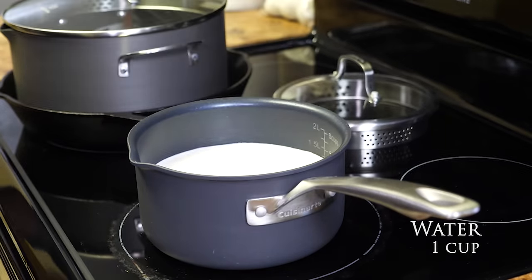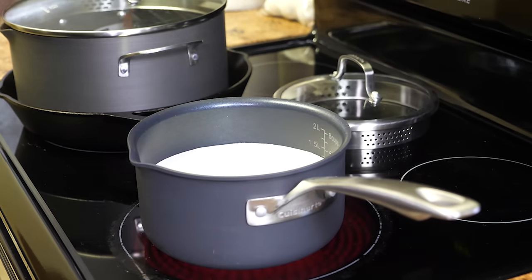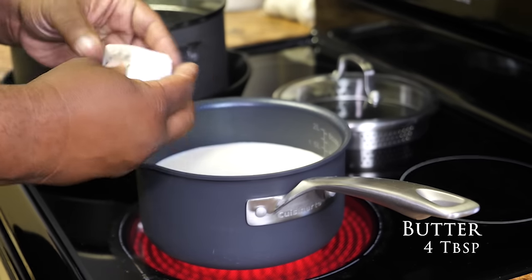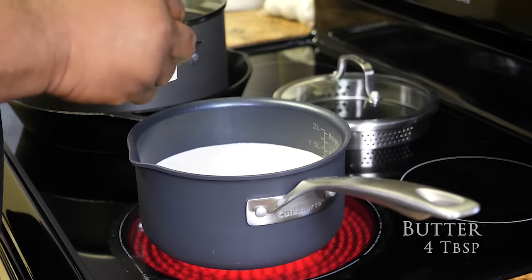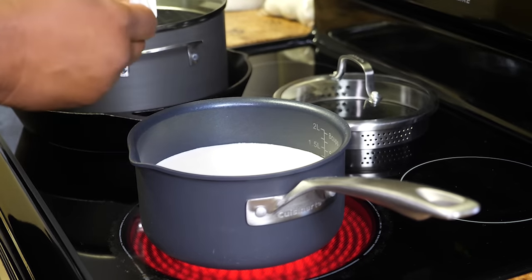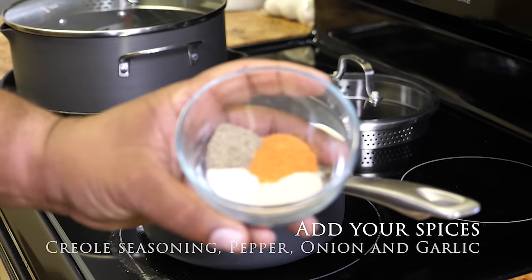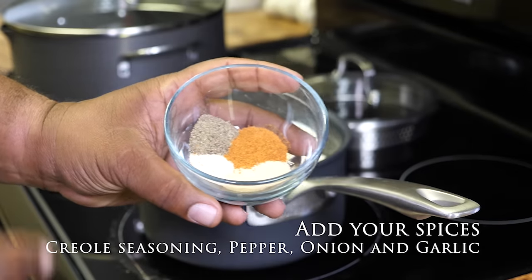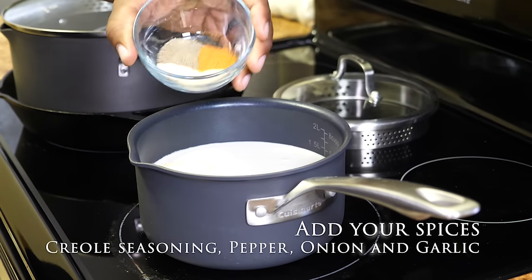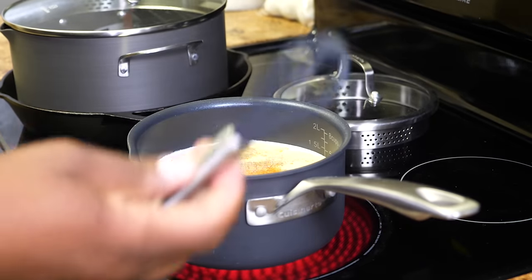Open up your butter — this right here is four tablespoons — and go ahead and put it in. As everything is starting to warm up under medium-high heat, we're going to add the butter now. As it's melting, we want it all to blend and take on the characteristics of our dry ingredients, so go ahead and put them in, then use the whisk.